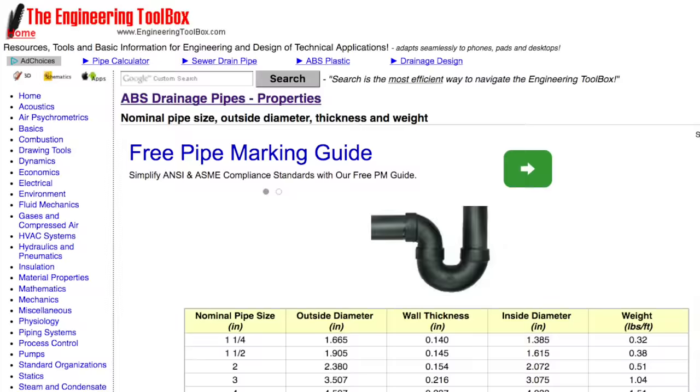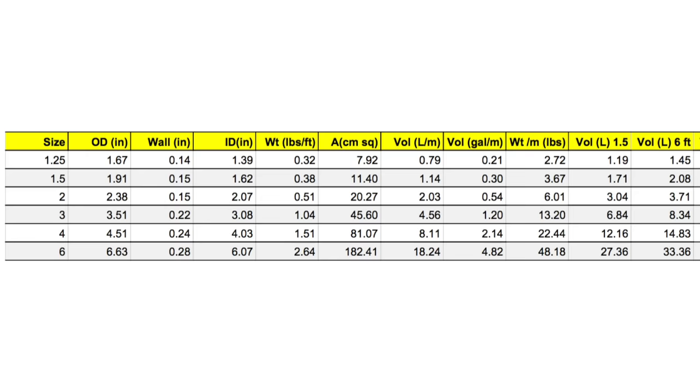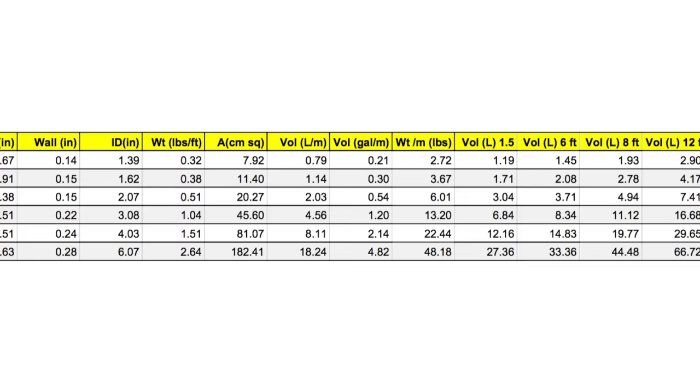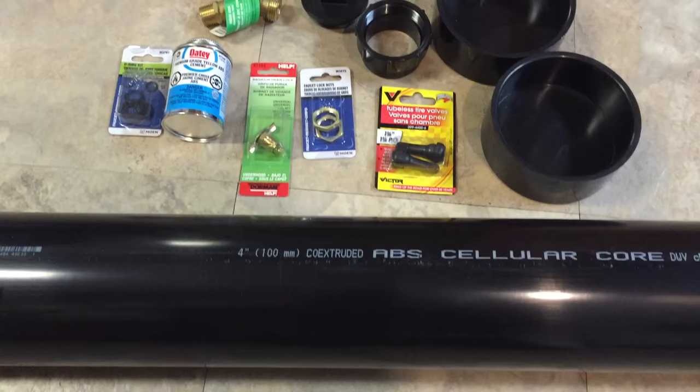Doing some research, I discovered that it would be possible to make a solar heater out of cell-core ABS pipe. The question was what diameter and what length would produce sufficient surface area and capacity to make it worthwhile. Once I gathered the ABS drain pipe specifications, I entered that data into a spreadsheet where I could evaluate the length, weight, surface area and capacity of various diameters of common ABS pipe. I decided on a 4 inch pipe, 6 feet long, which would give me a capacity of 15 litres or 4 US gallons.